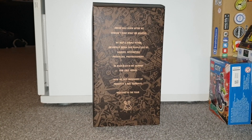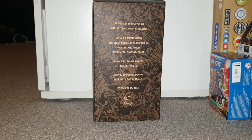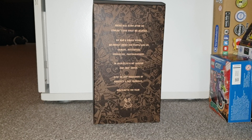This is a packet and Sneak was born after we couldn't find what we wanted. We had a simple vision: an energy drink for the people like us — gamers, developers, producers, photographers. In March 2018 we shipped our first order. Now we ship thousands of products a day, globally. Welcome to the team.